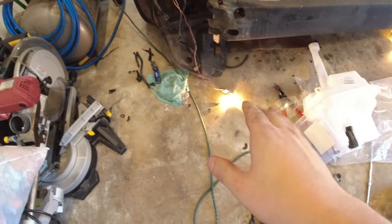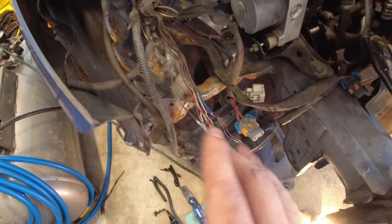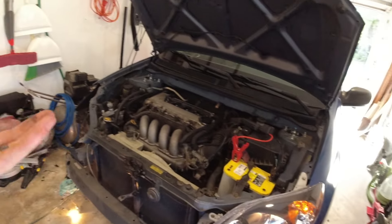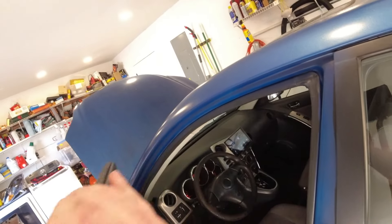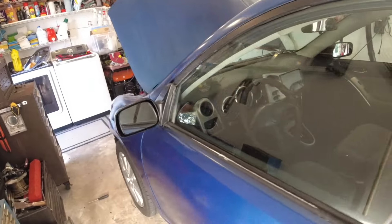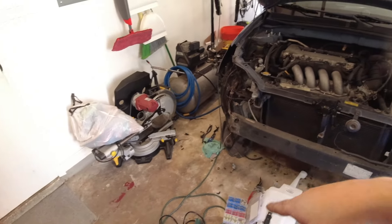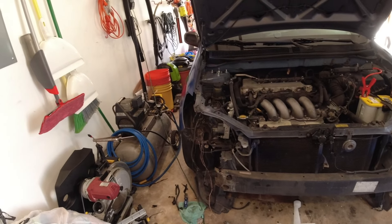I soldered these things together with those connectors and now my fog light is finally working - solved that issue. We'll start the car later to see if any other problems happen with the airbag system, but that did fix the problem I was looking for. Let's clean this up and put some new wire wrap around there to get it looking much better.